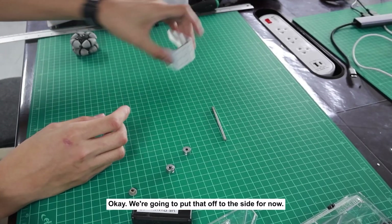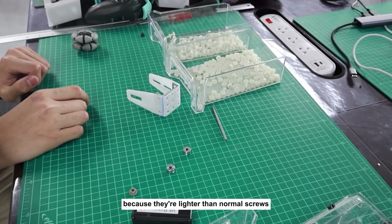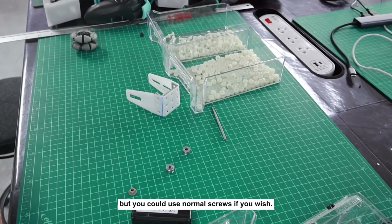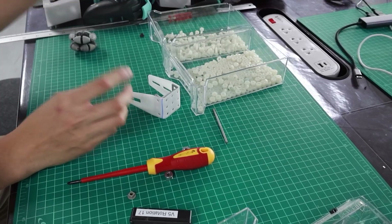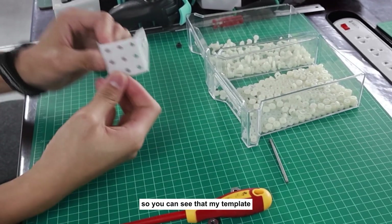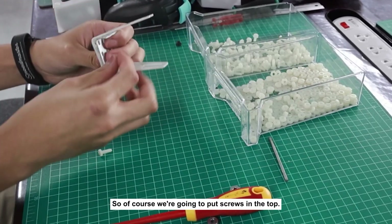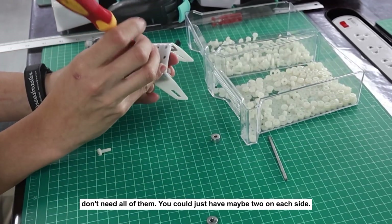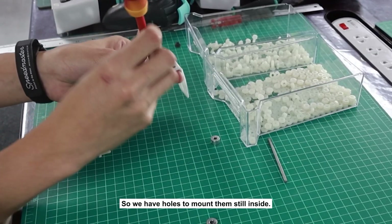I'm using nylon screws because they're lighter than normal screws, but you could use normal screws if you wish. For the odom pods you don't actually need them to be very strong. The template has all these holes in the top — we're gonna put screws in, though you don't need all of them. Maybe two on each side is fine so we have holes to mount them.